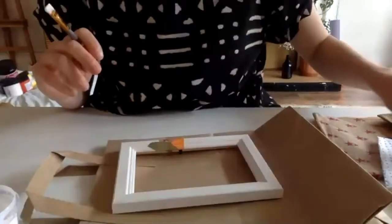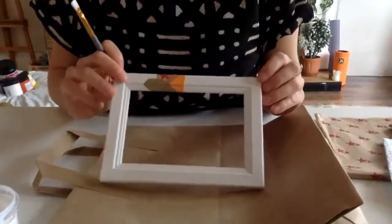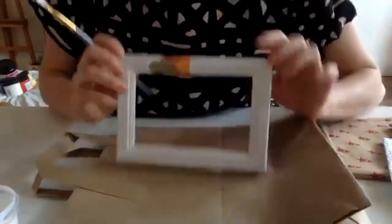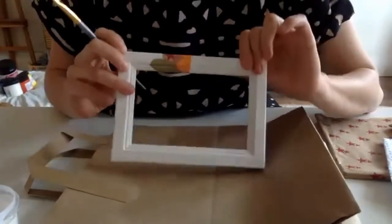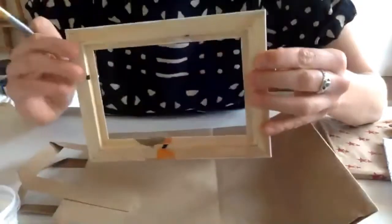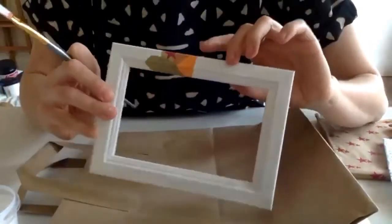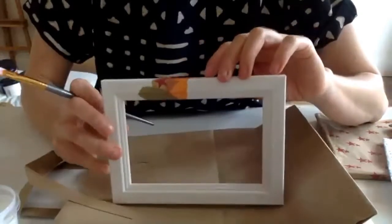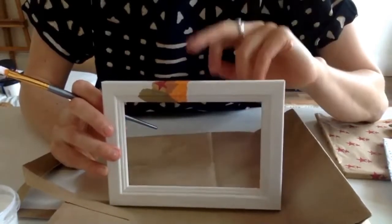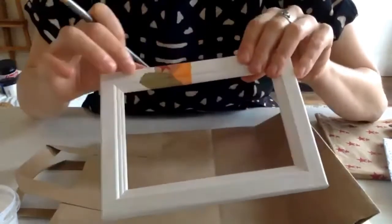What surfaces can you use the Mod Podge on? Is it just wood, cardboard, metal? This is just plain wood that I've painted with acrylic paint. I got these frames as plain wood and painted them white with acrylic paint beforehand — the reason is that it makes the colours look a lot more vibrant. So if you're doing a project yourself and you've got something wooden or a bit darker, it's a good idea to paint it white with acrylic paint first, so you get a lot more vibrancy with the colours.